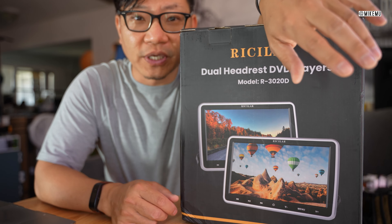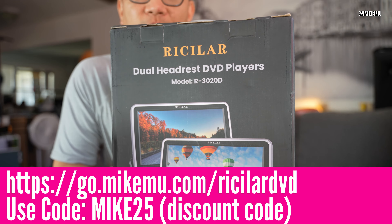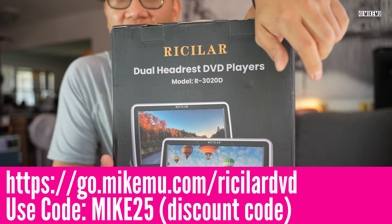Hey guys, Mike Moo here. This is going to be an unboxing and first impressions review. First, this is a sponsored video. I haven't been able to look up and research DVD players in a while because they're kind of a dying breed. Good news is these DVD players will also play stuff off of USB flash drives. This company has been around for over 10 years in this space, so they're supposed to know what they're doing.